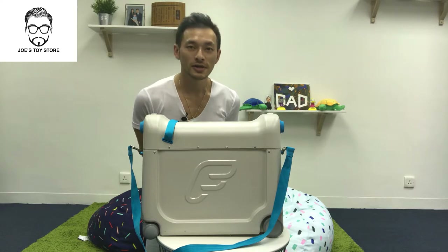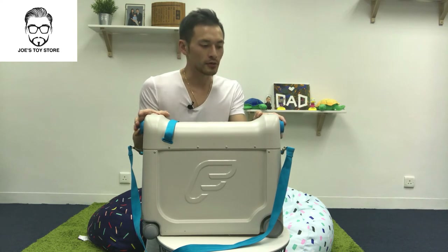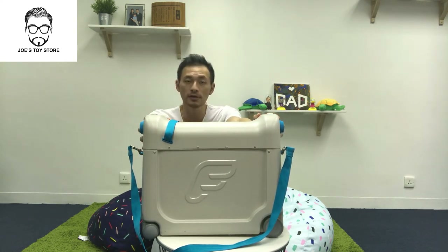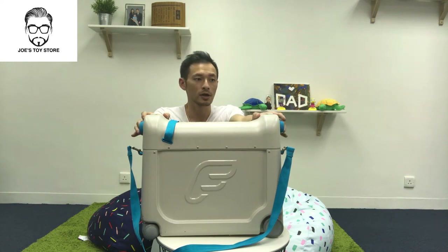Hello everybody, welcome to Joe's Toy Store. Today's episode I'm introducing the Jacket's Bed Box. The reason why I'm introducing it now is because it's about time for Christmas and New Year, so that's where all the holidays are happening. Before you book your ticket, it might be best to take a look at this video because it might really help you in terms of the booking.